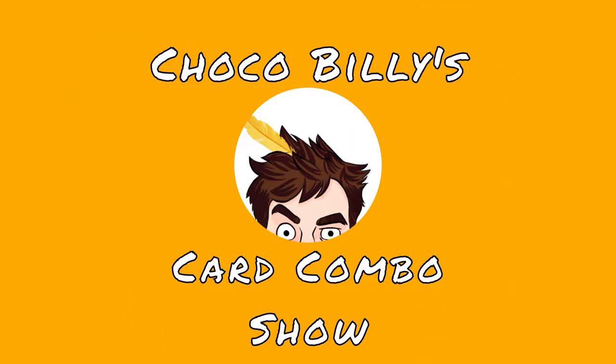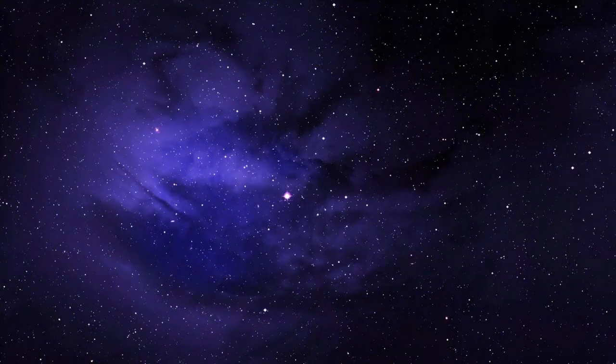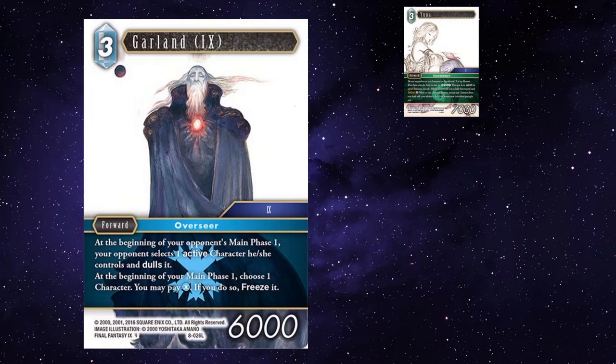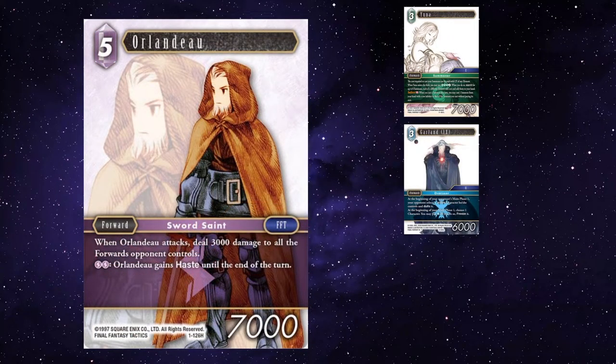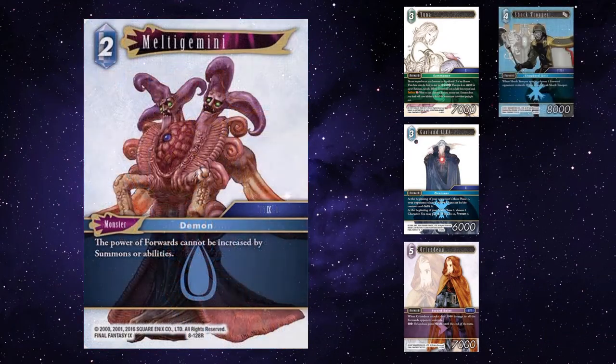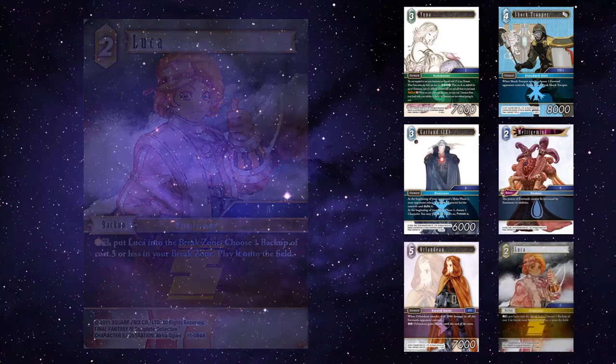Hi everyone, welcome to episode 10 of the Card Combo Show. The cards we're going to be taking a look at this week are the Opus 11 Legend Yuna, Old Man Garland, the Thunder God Cid — or as it's better known, Orlando — the Shocker, Shock Trooper, Tuna and Cheese Melt, Melt a Gemini, and Luca. Alright, let's get to it.